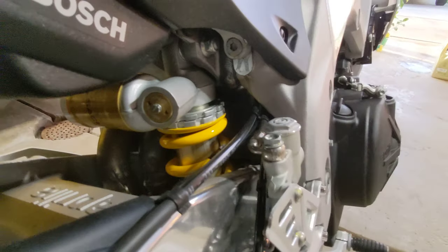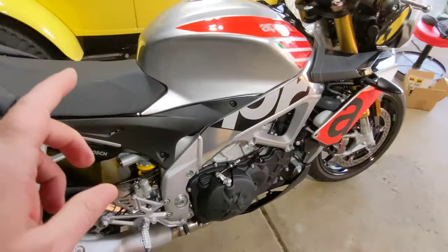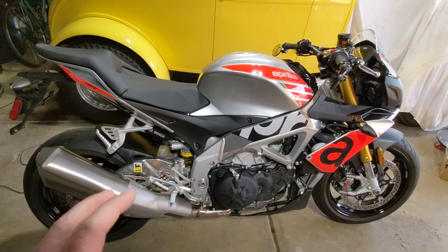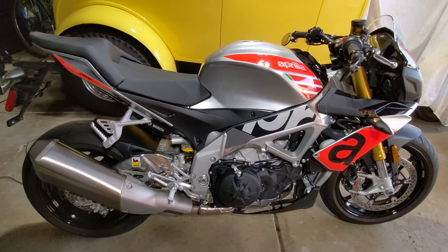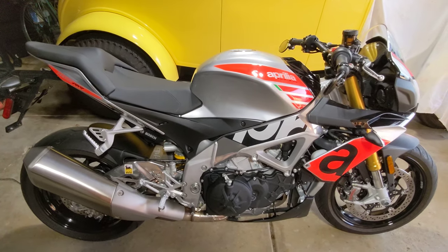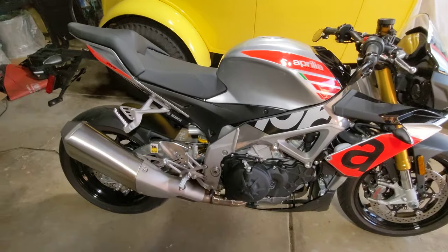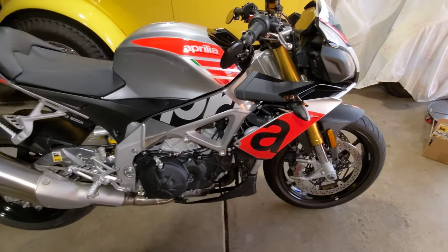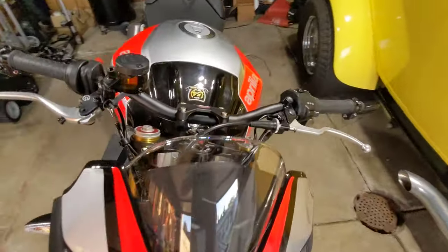You get a Sachs shock, but it's fully adjustable and it has a reservoir. Since I knew I had a back problem, I should mention the Ohlins suspension — even dialed all the way soft — is firmer than the Sachs suspension will go. So having the back problem, I didn't want to deal with suspension that was too firm. This can be firmed up, but you have the ability to dial it out. Right now I have the compression damping and rebound damping all dialed out of the rear shock to make it as cushy as I could for myself, but it was still too much for me in the bumps.